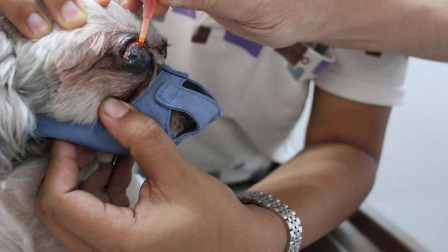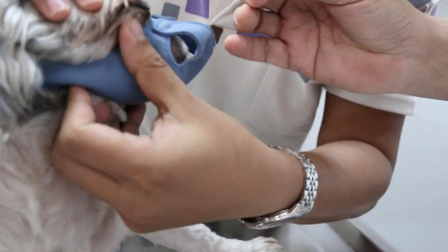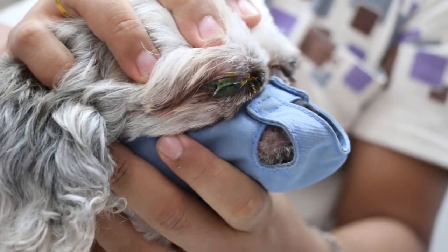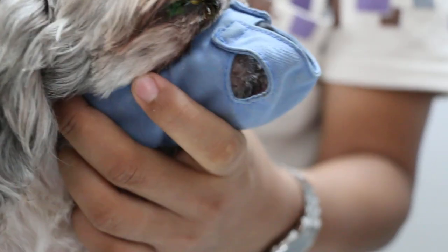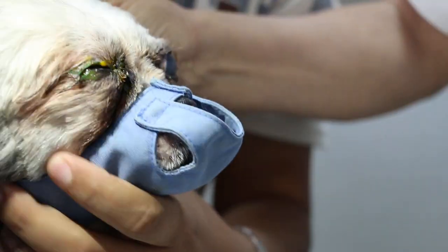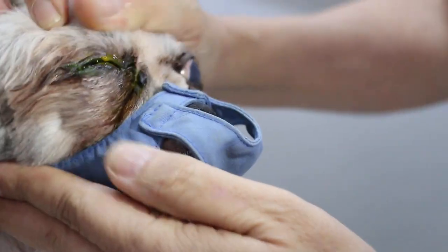This is a test to check the ulcer and see how bad the ulcer is. We wait about one minute. We will see where the stain is. So after one minute, when there is an ulcer, it will become green.